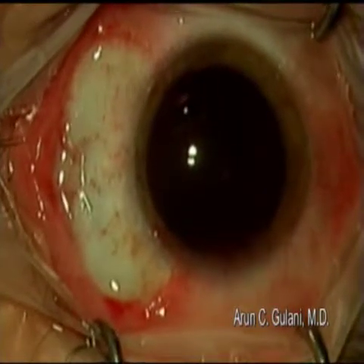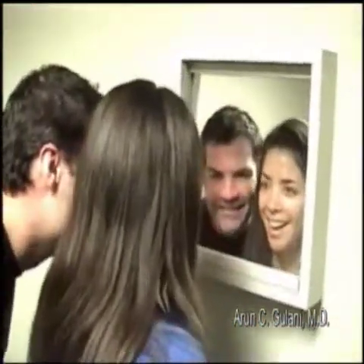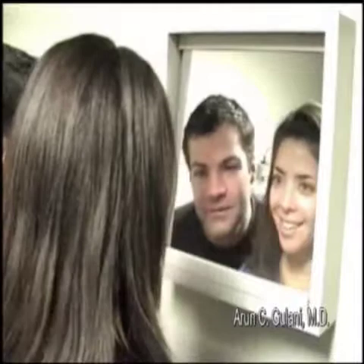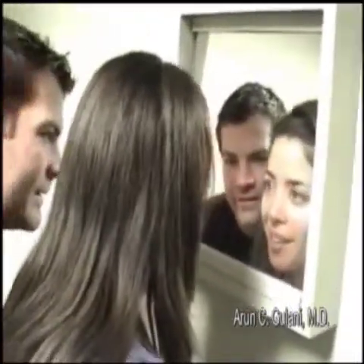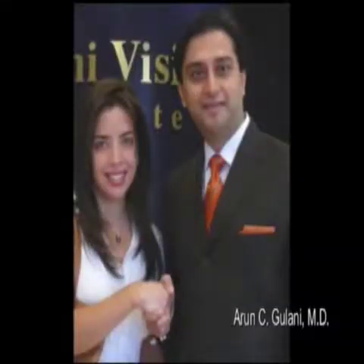This is how the patient looks immediately post-op, and here they are the next day. The patient's reaction: 'I never thought it would be possible. Oh my God, it's beautiful. I love it. I'm going to be staring at it for hours now. It's amazing. I don't want to cry. It looks so good. Thank you so much. That's amazing.'